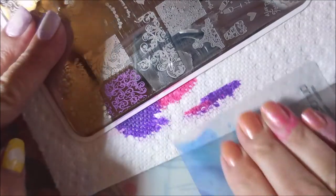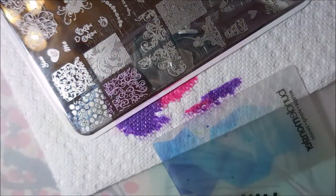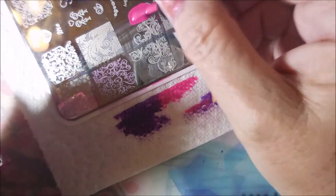I really didn't know what I wanted to do with this one, so I just grabbed some stuff and started doing it because sometimes that's how we work. There we go, we got that first one done.